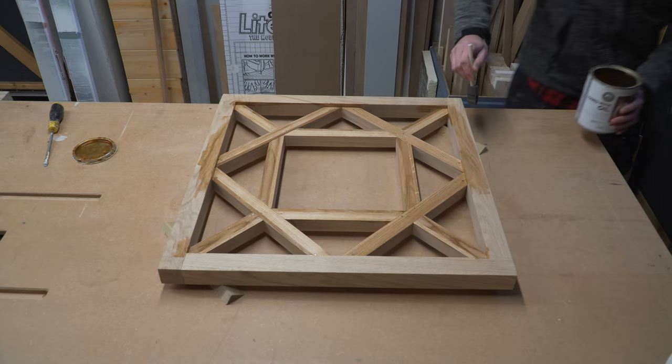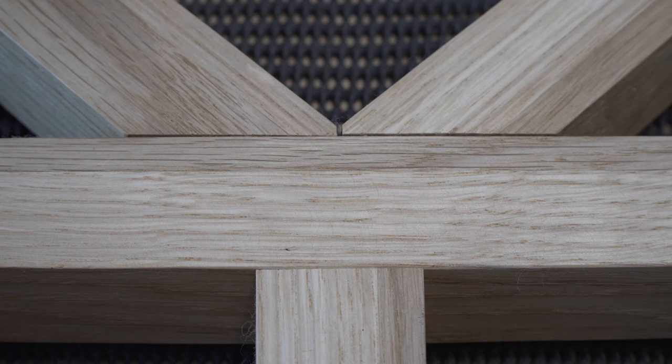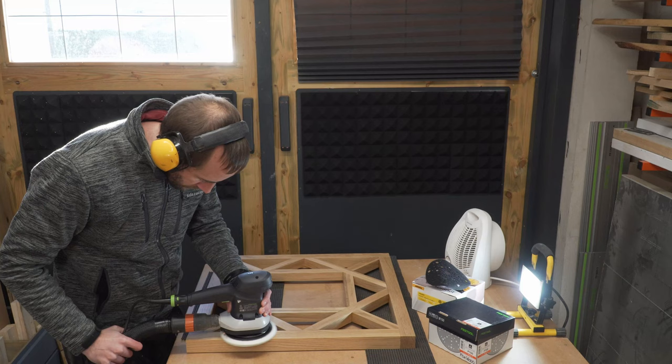Annoyingly it wasn't until the finish had dried that we noticed the dreaded pigtails on the wood. This was from sanding too aggressively, perhaps rushing and not working up through the grits. Either way we weren't happy — we couldn't send it out the door looking like this. So in order to fix it, Michael sanded it all back and started again, this time taking the time to work his way up through the grits and then reapplying the hard wax oil.